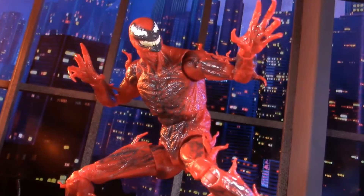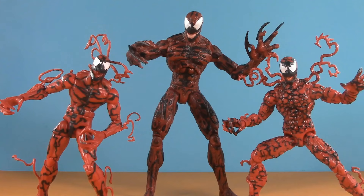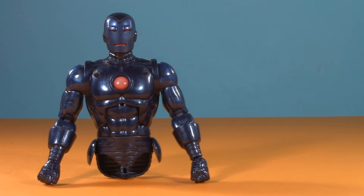So then, is this the best Carnage figure ever made? That's a debate for another day, and there's just one more Carnage I'm waiting for first. If you like this video, check out one of these. Thank you so much for watching. I'll be back again real soon, but until then, play nice and have fun.